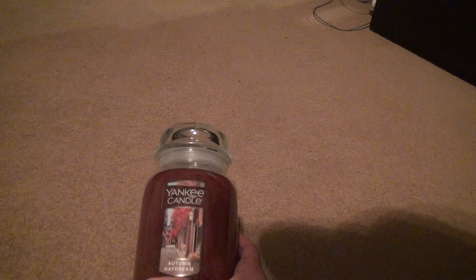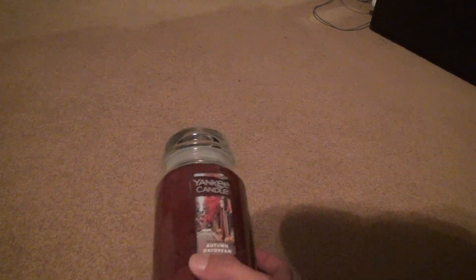Look, I love the coloring on this. It's almost exactly like it is in the picture — it matches it quite well.